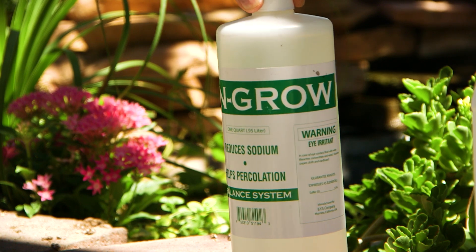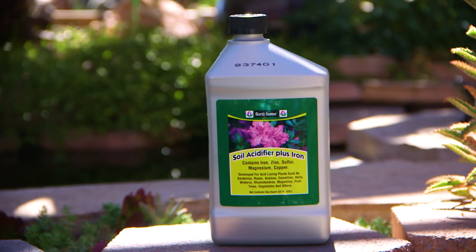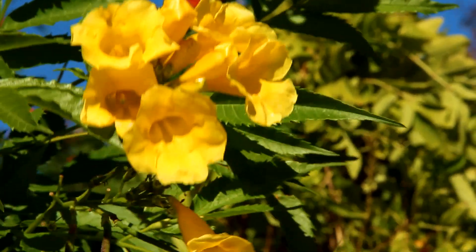For established gardens and landscapes, there are products that work much quicker to help with severe alkaline problems. Products such as Congro, Alkaleach, and other soil acidifiers are already in a liquid acid form that will neutralize alkalinity.